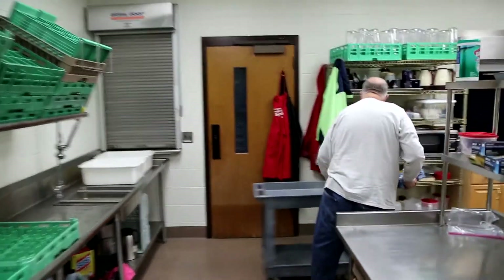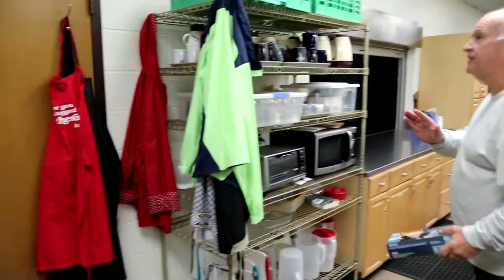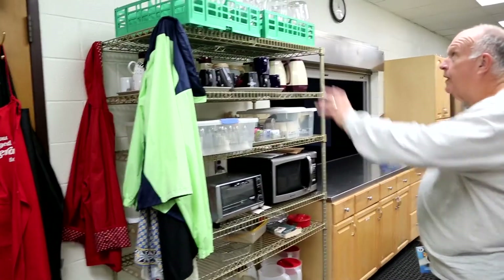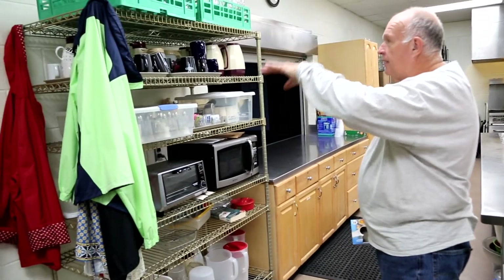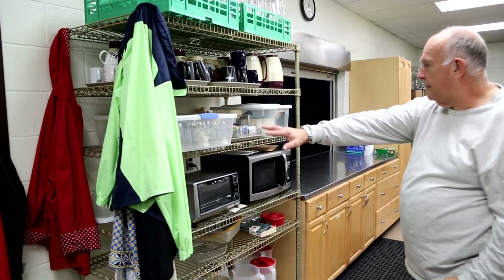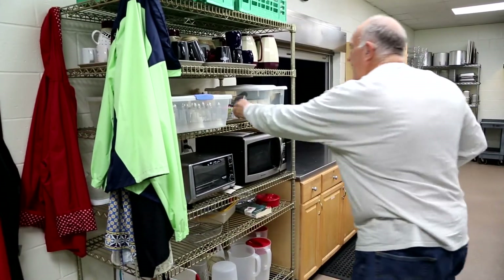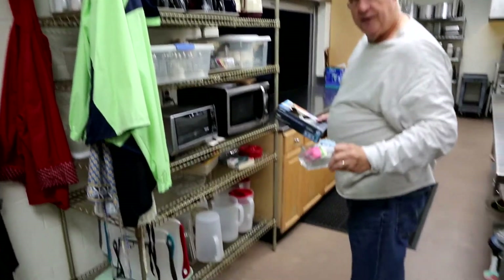Over here is kind of the shelf that has everything. We keep our water bottles on top, coffee cups, coffee crafts, salt and pepper shakers, and individual sugar containers that we put out on the tables.